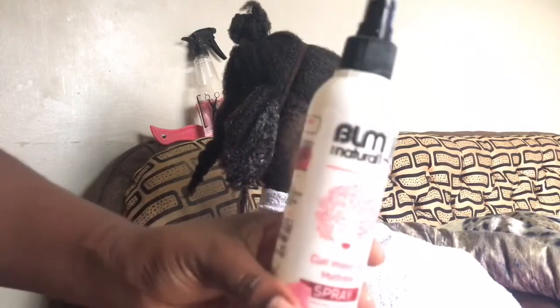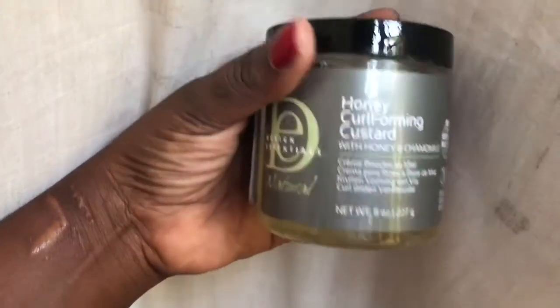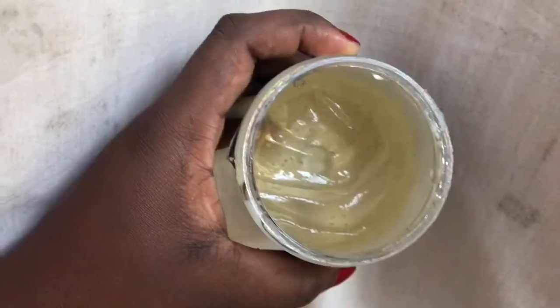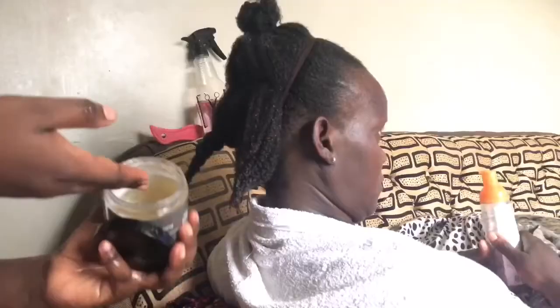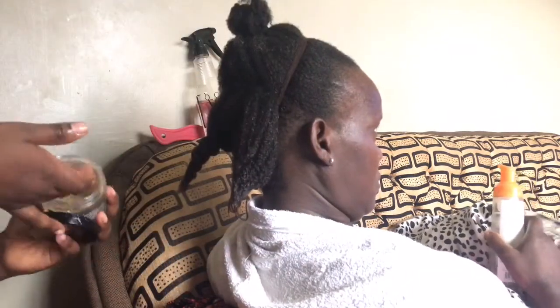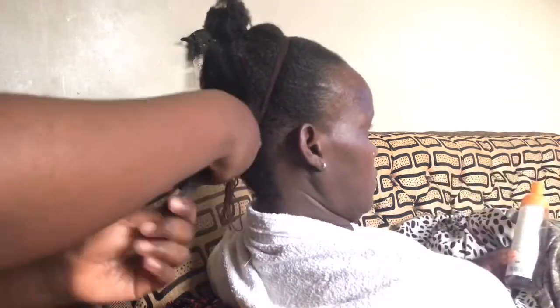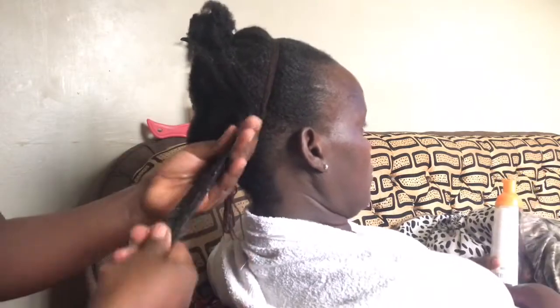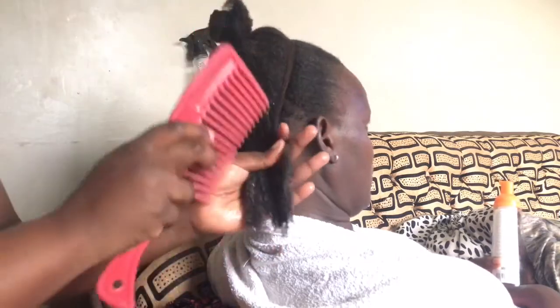I used the BLM spray just in one section, and to form the curls I used this honey curling custard. This is what it looks like inside — it's a little bit transparent and very lightweight. Keep in mind that this custard also does not flake. It's from bombdkd.com. I don't know if it would work for my hair texture, but I know it works for my mom. I highly recommend it if you're anywhere between 4A and 4B.